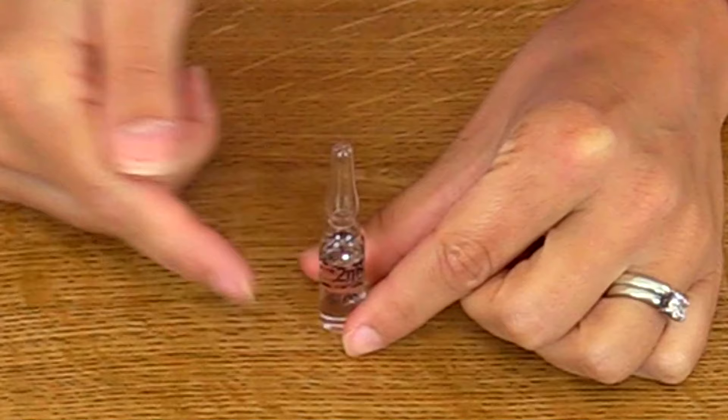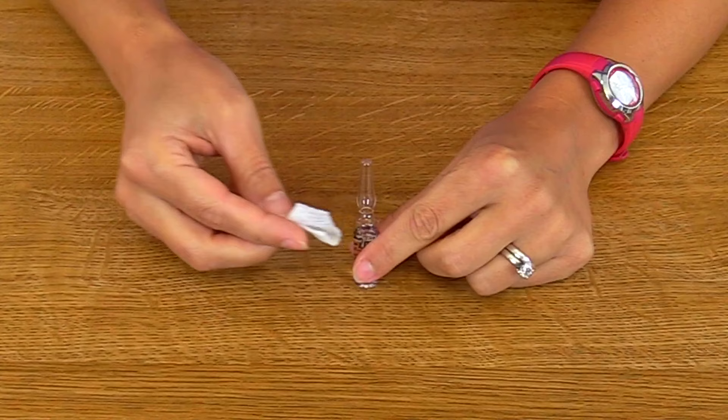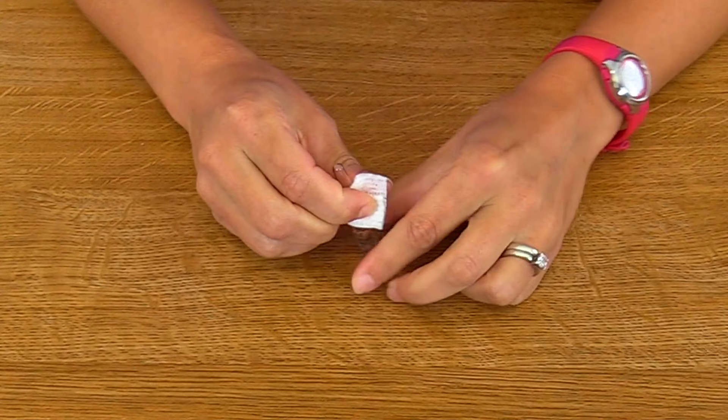Then take your alcohol prep and clean the neck of the ampule to help prevent contamination whenever you go to break it. Clean it and then let it completely dry.